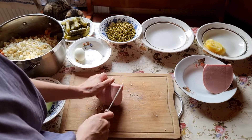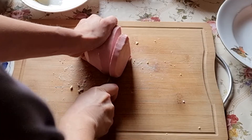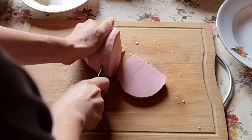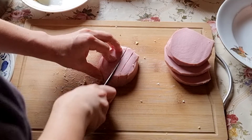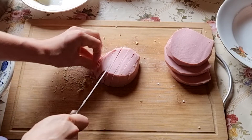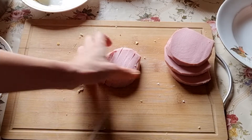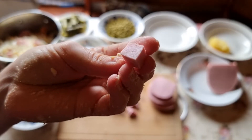Now take the sausage — in Russia we use so-called boiled or cooked sausage, which is this pink color, but you can take any kind of meat you like: chicken, beef, or whatever. Pink-colored meat is very traditional for this type of salad, and of course the size of squares should be as big as the vegetables.